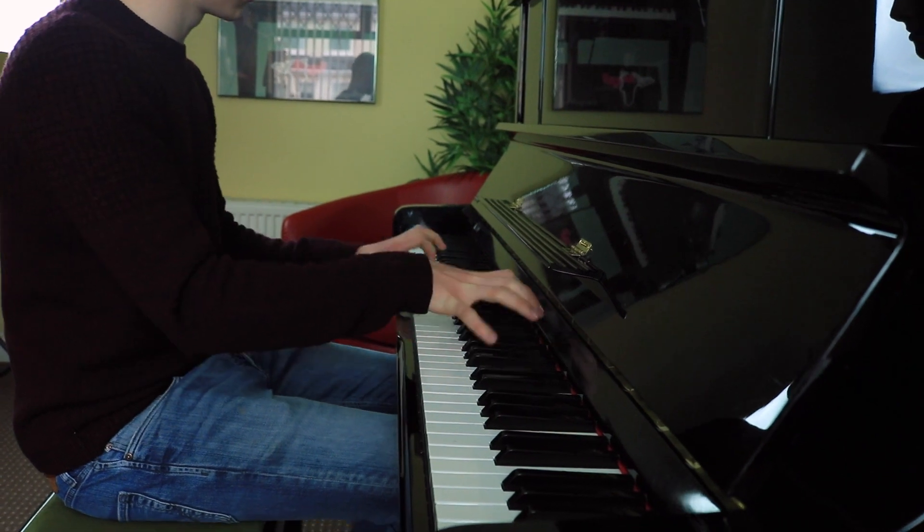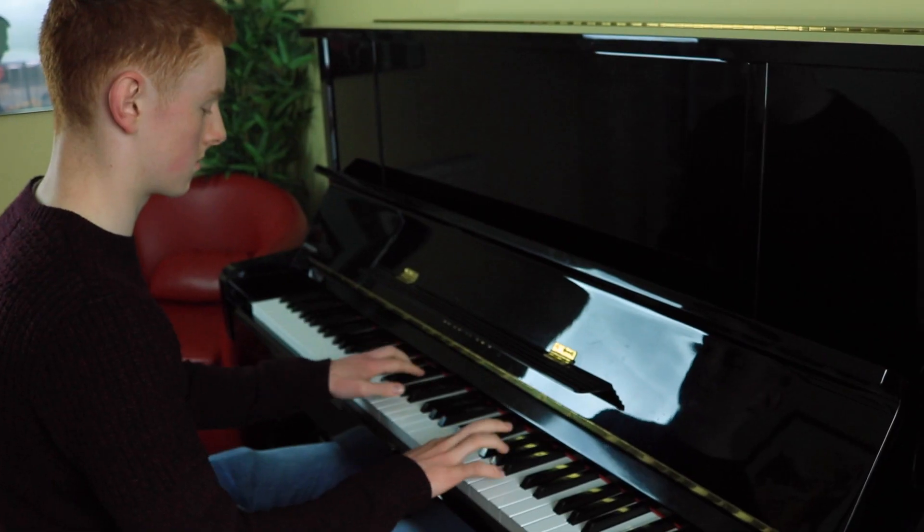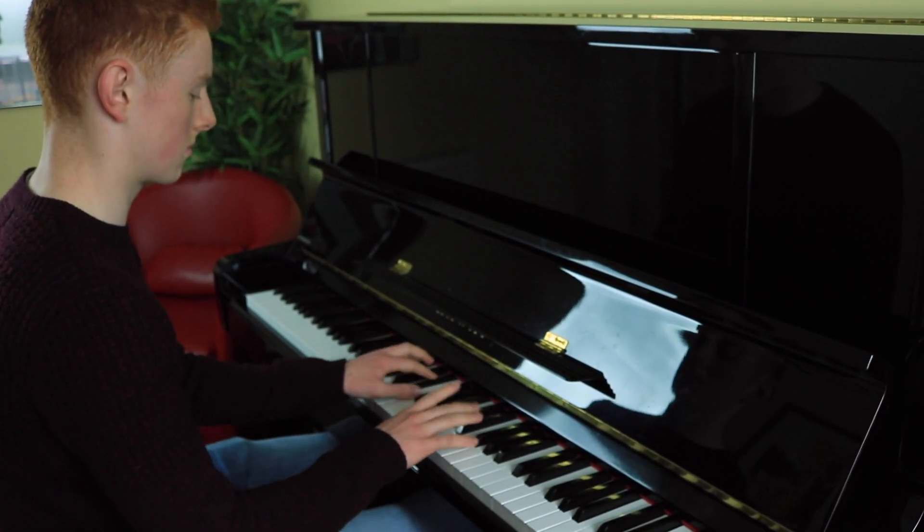I'd usually practice my aural mostly in class with Gerry because it's difficult to do at home. Another useful tool was the online videos that the teachers here would put up, and they're very helpful because they give you the pieces in great detail.